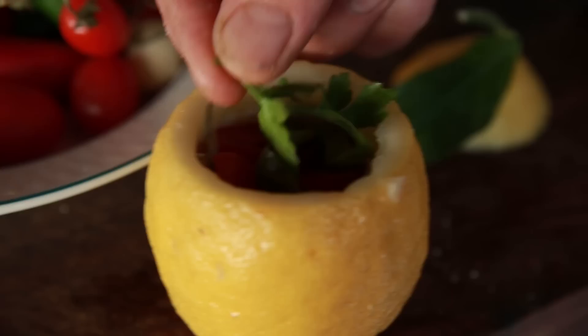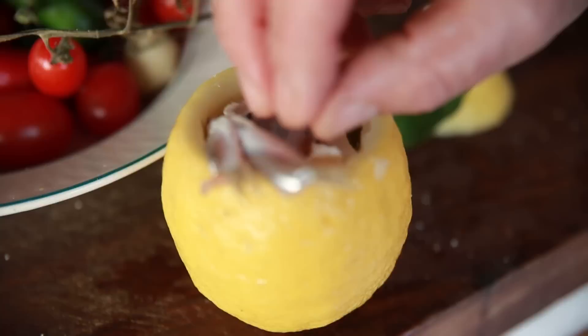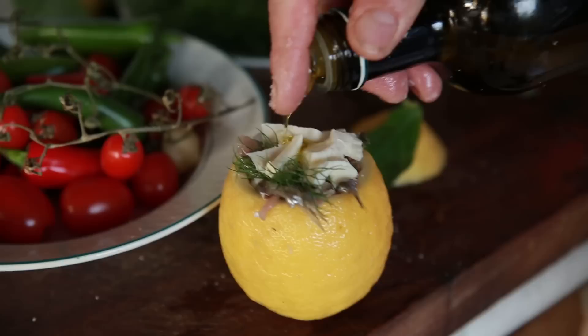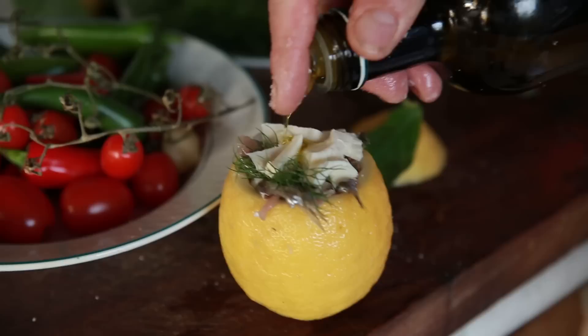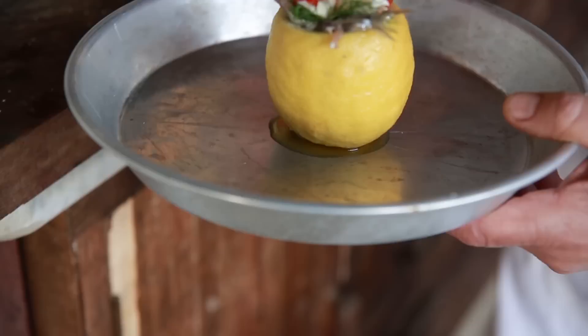Then get a nice little bit of parsley. A little bit more mozzarella. Then some more anchovies — just leave the tail out. Little chili again, just a little touch. Also put some little salt on top. Fennel goes right at the end. Nice little bit of olive oil. One more tomato on top. Put them inside.